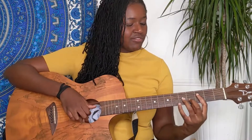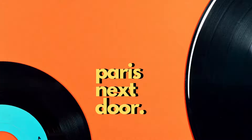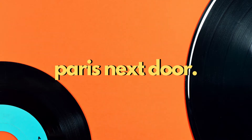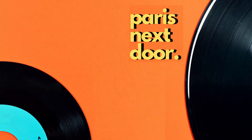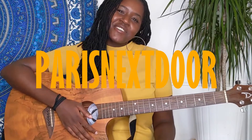Hey guys, welcome back on my channel Paris Next Door. So today I'm back with a new guitar tutorial and we're gonna learn some more Tori Kelly — we're gonna learn 'Value,' part of her last EP album. I still don't know, but yeah, super great song, super great chords, super great melody, just some super good Tori Kelly.